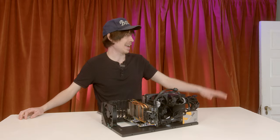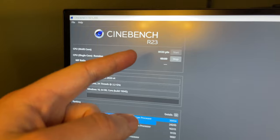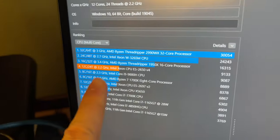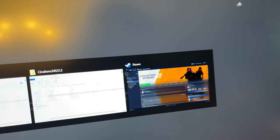But what about the Cinebench score? We got the budget beast running Cinebench R23. The multi-core score was 9,133. What do we expect for a $10 CPU? But it certainly didn't overheat.